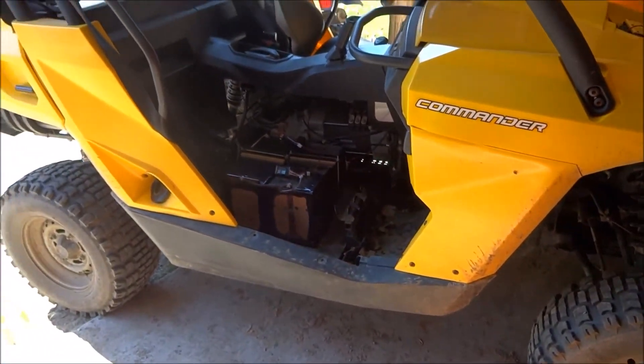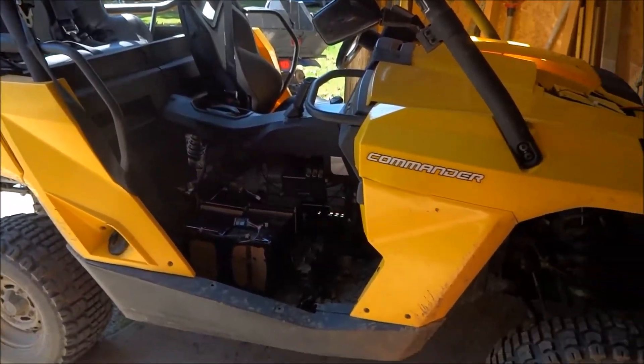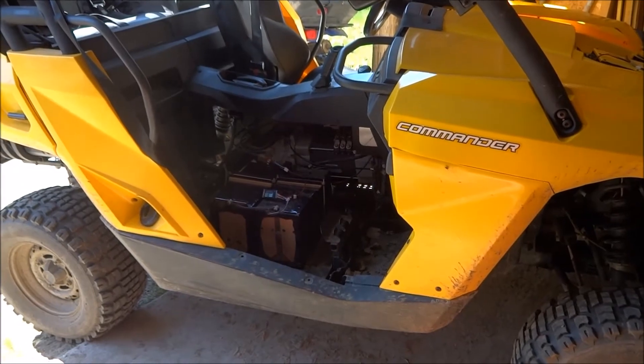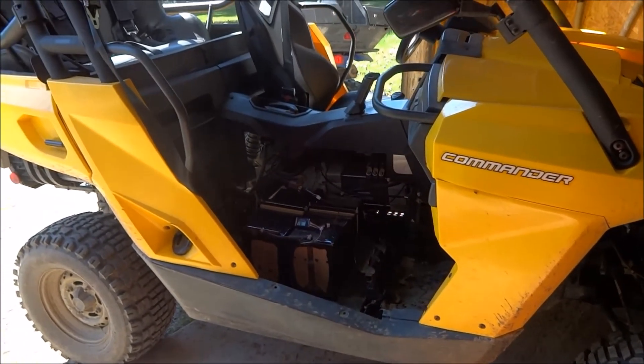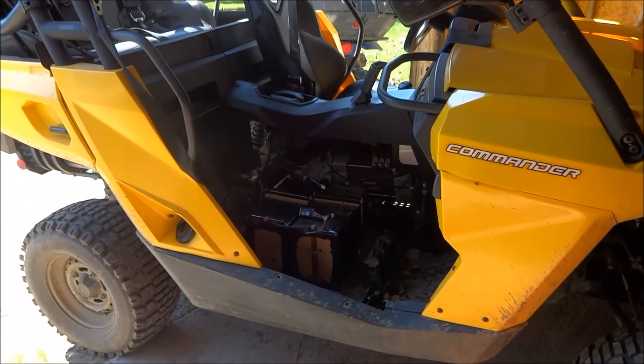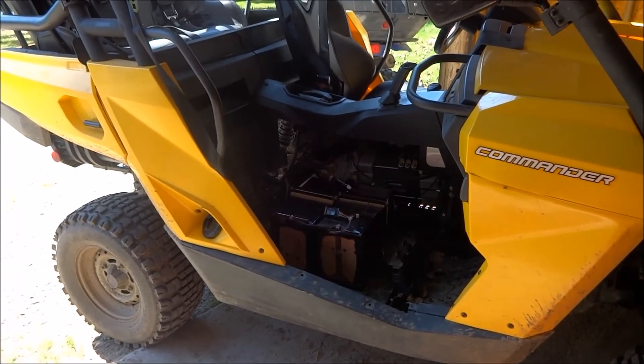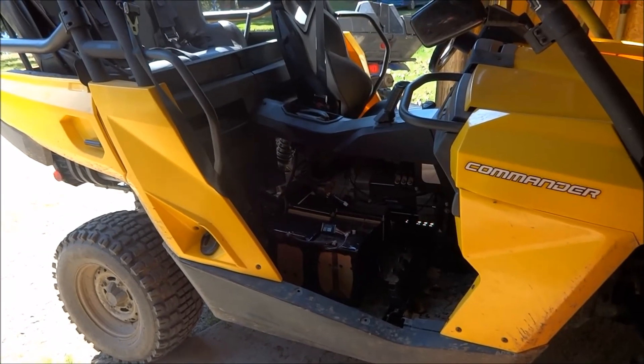And I guess that's about it. I'll be driving it all summer and hopefully I'll have another year with these cells that I salvaged from laptops. Talk to you guys later.